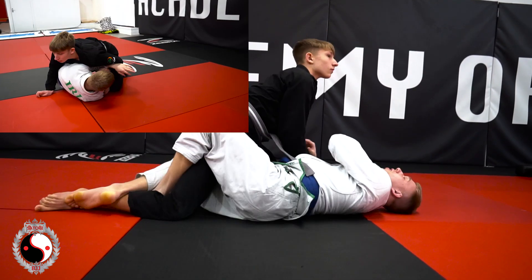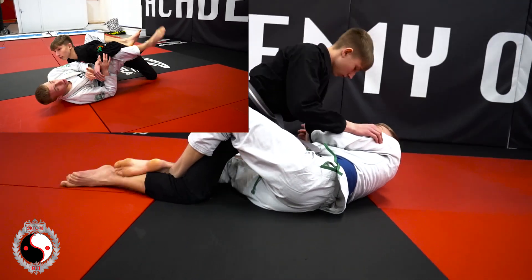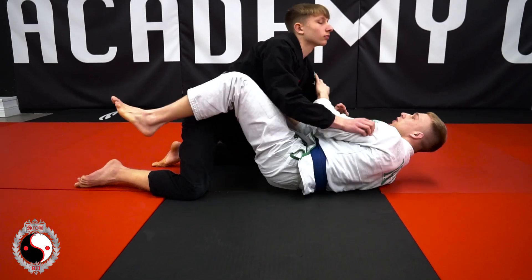Step three — we turn out to the other side, we push his other knee down with our elbow, and we get all the way back to closed guard.